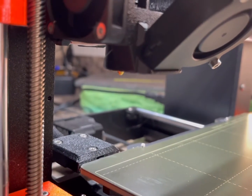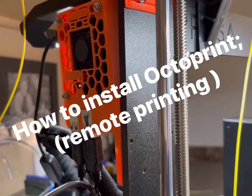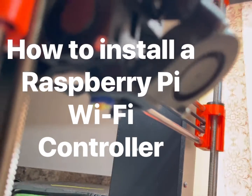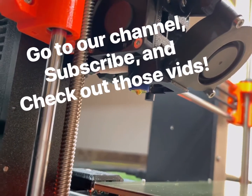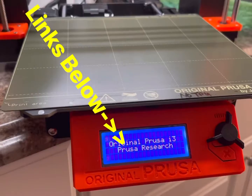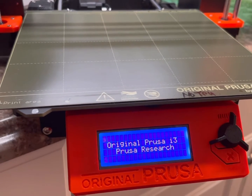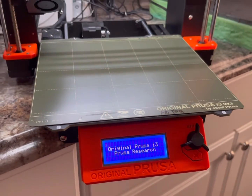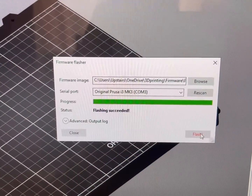On a side note, I've got several videos on the Prusa covering things like installing the Raspberry Pi, the quick-change Revo 6 hot end, and also the webcam. Go to the channel and view those if you'd like. Follow the links below — I've got a lot of useful stuff down there. Give it a like if it's useful; that helps the algorithm and supports the channel.